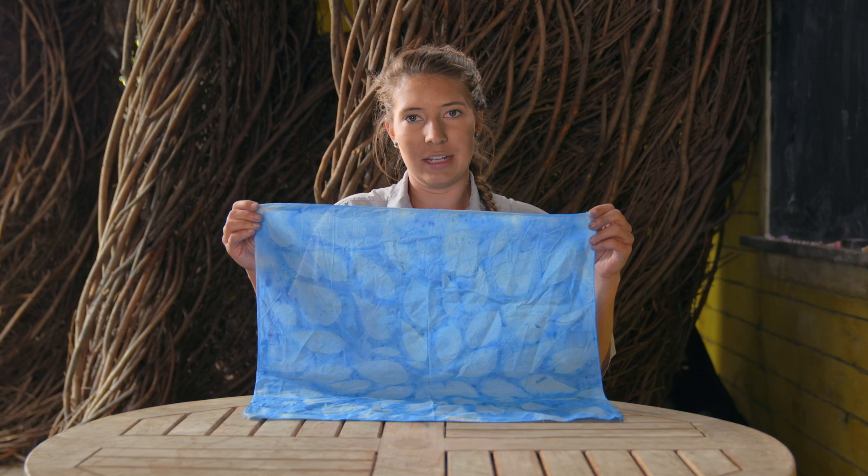Now, here is your finished nature sun print. To set the fabric put it in the dryer for about 10 minutes and then hand wash it to make sure all that excess paint is released. Now you're ready to wash and use it over and over again.